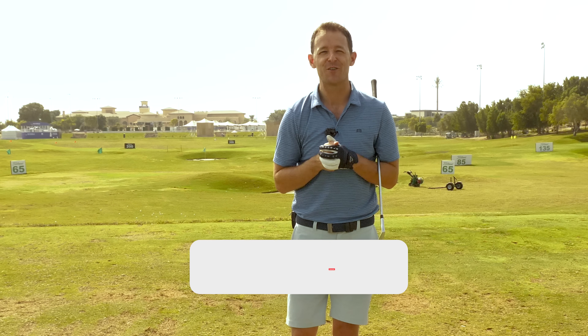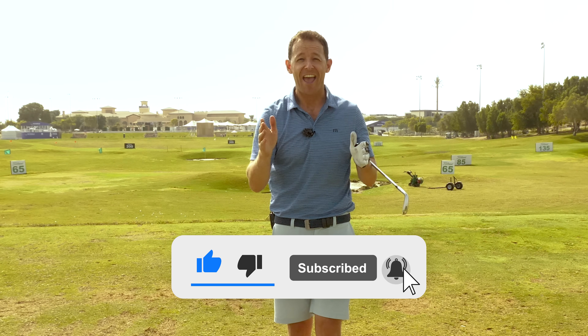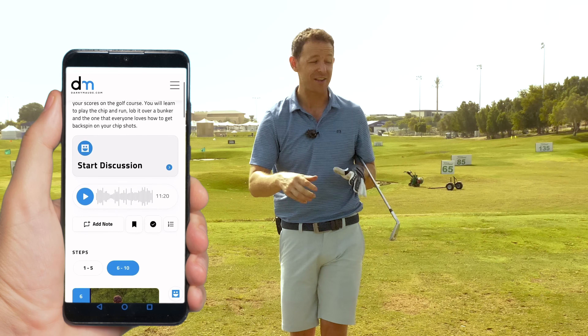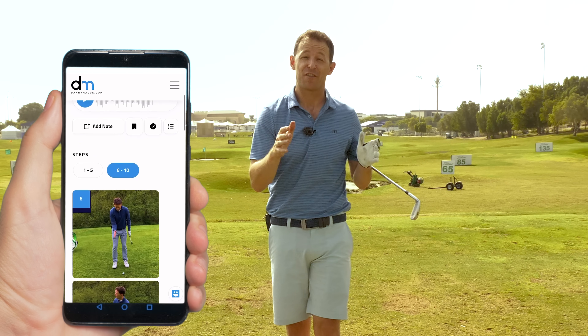Before I get started, if you're new to the channel and it's your first video of mine, please consider subscribing. I release videos just like this every single week to try and help you improve your game. I always put a free download or practice guide in the description box below where you've got a chance to get a free lesson from me, and you never have to remember a thing.